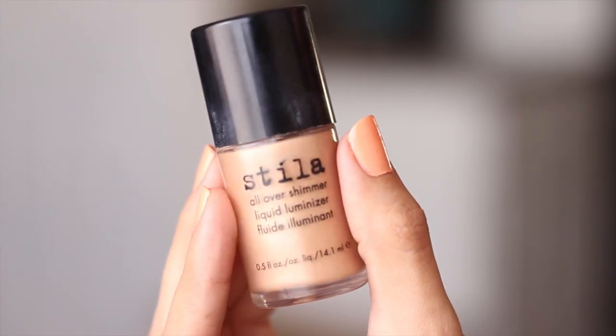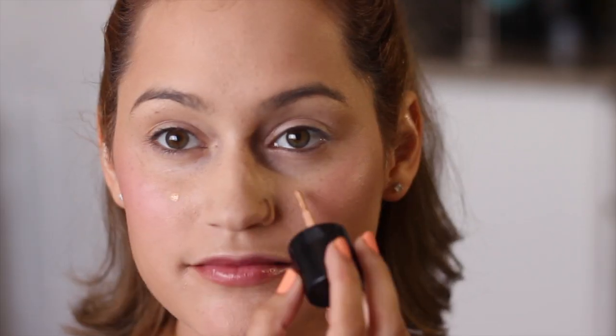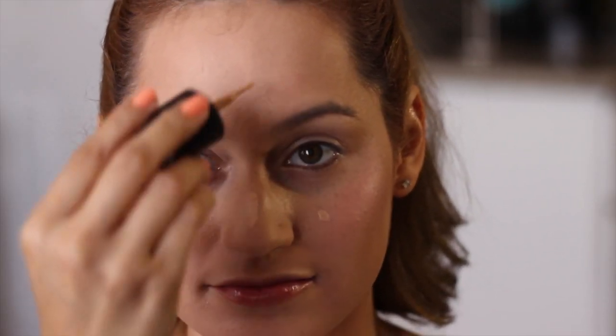Then I'm gonna grab my highlight and this is from Stila. I love this so much because it creates more of like a glowing, dewy look on your skin which is really pretty. I'm gonna apply this more to my T-zone and also just right under my eyes and my cupid's bow.